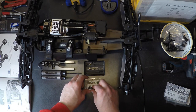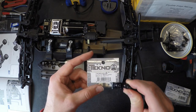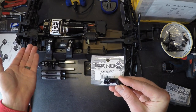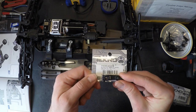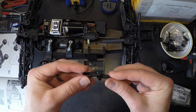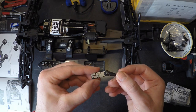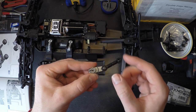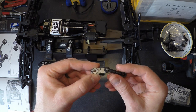The last upgrade I'll cover is TKR5253B, the aluminum servo horn — and this is the one upgrade that every single Techno must have. The difference between the original and the new B version is that the new one has two different holes, which allows you with a faster or less torquey servo to move the link in closer. By doing that, you'll be nicer to the servo — it won't put as much strain on it and will give you a slightly easier to drive vehicle.